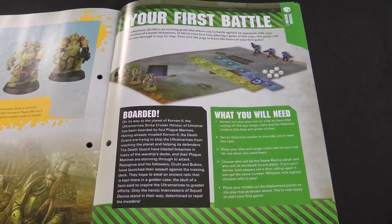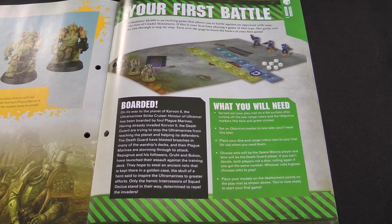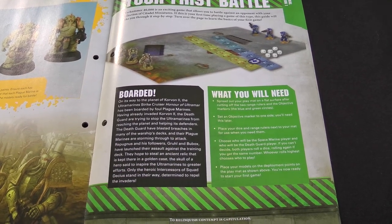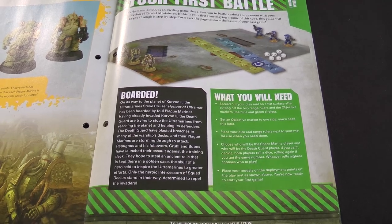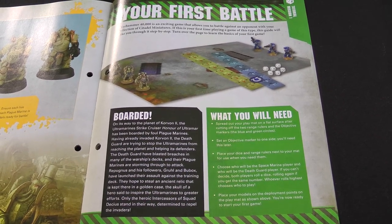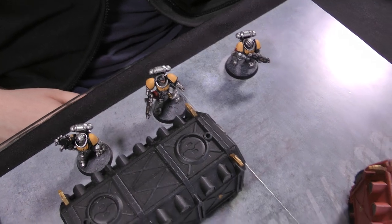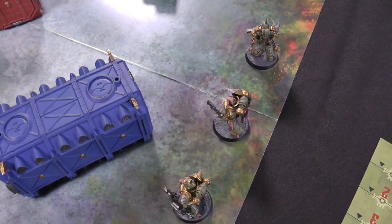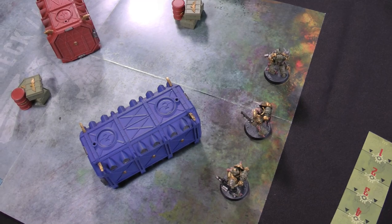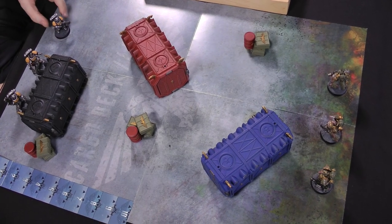Here is your first battle, titled 'Boarded.' On its way to the planet of Korvon II, the Strike Cruiser has been boarded by Foul Plague Marines trying to stop the Silver Templars from reaching the planet and helping its defenders. For this battle — and the whole series — Will is playing the Death Guard and Michael will be playing the Space Marines. We've got the three Space Marines on their deployment markers and three Death Guard on theirs. For this first game they all have the same weapon. The Space Marines get to go first according to the rules.